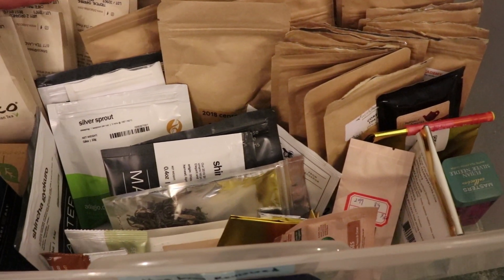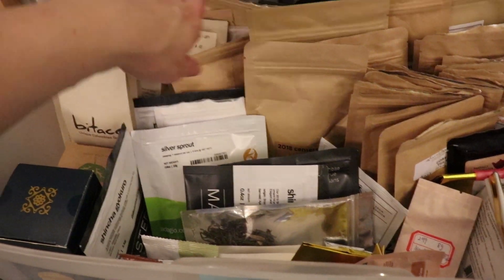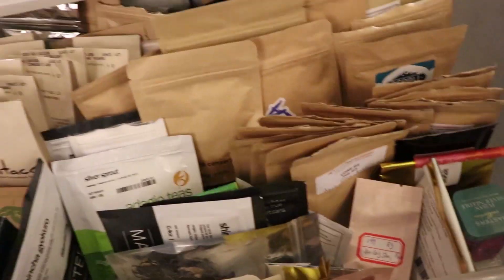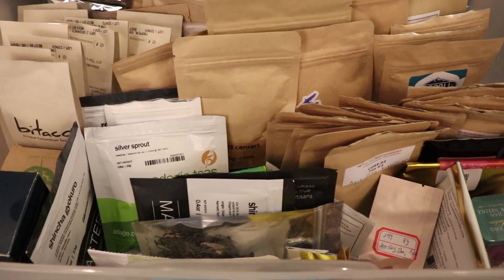I've got a whole bunch of samples from Bitico here — if you're interested in trying Colombian tea they're really awesome. I also have a bunch of the class samples from my World Tea Academy classes, as I still have a bit of those around.